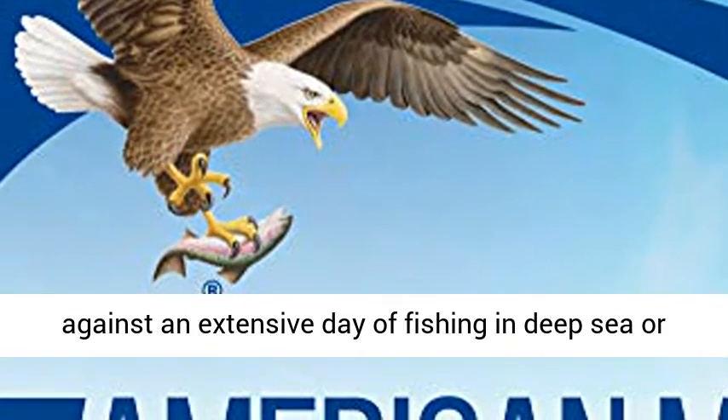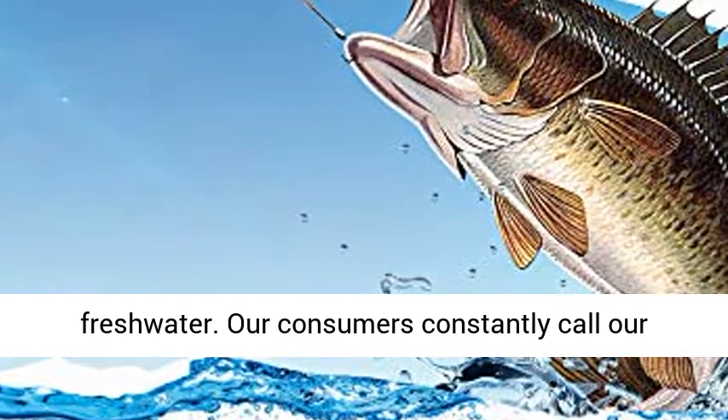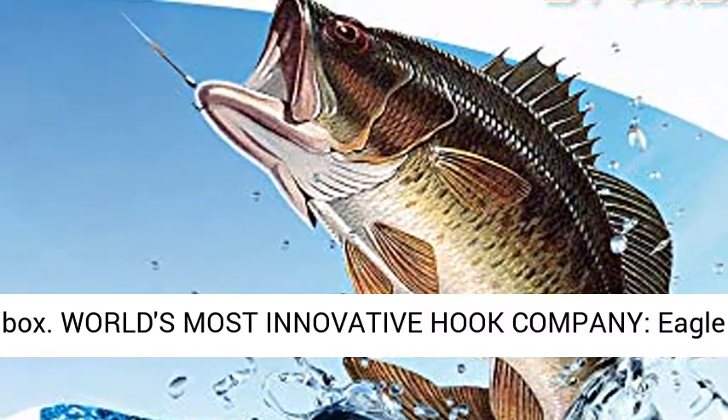Eagle Claw hooks are built to withstand an extensive day of fishing in deep sea or freshwater. Our customers consistently call our hooks their best brand of fishing hooks. They'll always have a place in your tackle box.